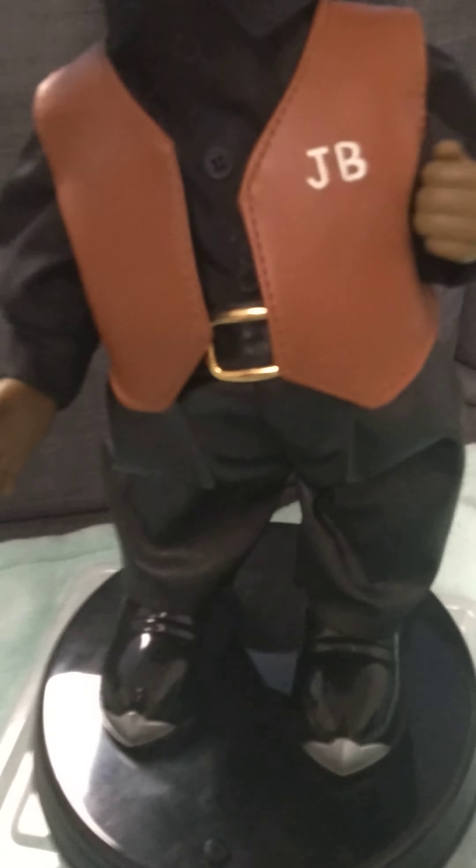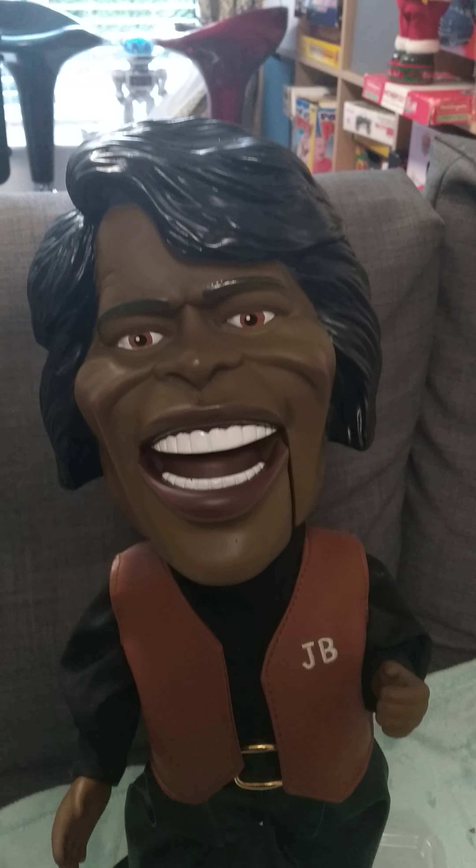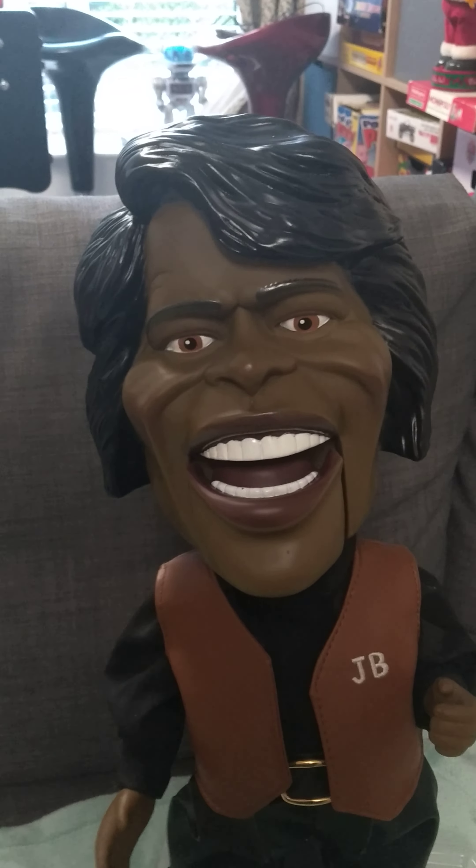I'll show you some close-ups of him — there's his face, his James Brown logo, his belt, his shoes, his plaque, the side of him. There's his hair piece, he's got nice velvet clothing, and a nice mouth with lips. That's all, thanks for watching, like and subscribe, and bye.